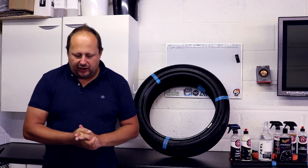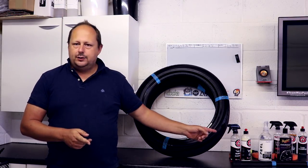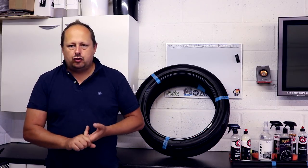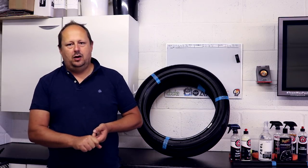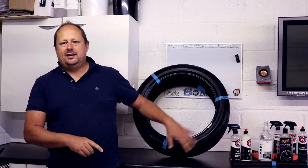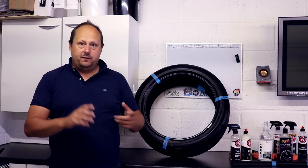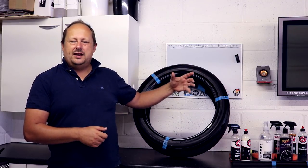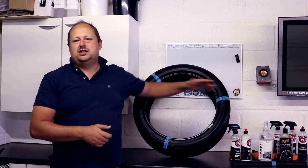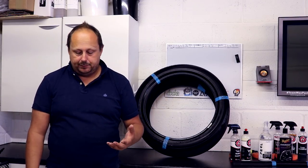The positives — the important stuff. Number one: it dries extremely quickly. Meguiar's Endurance you want to give half an hour and it's still wet the next day. VRT is literally two or three minutes to dry, and after about 20 minutes it's bone dry. You can touch the tyre and not really feel any greasy residue on your hand, which is nice.